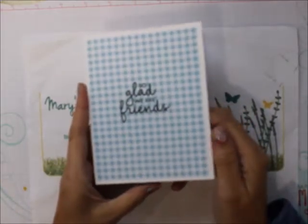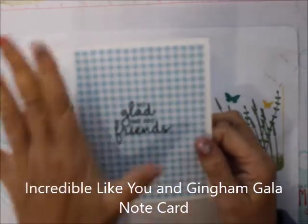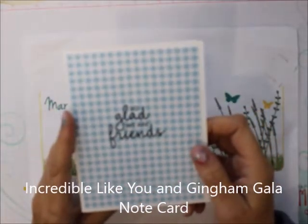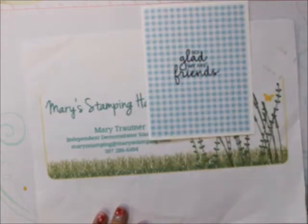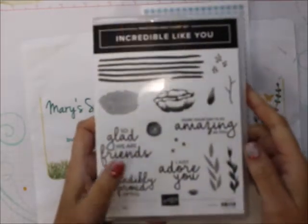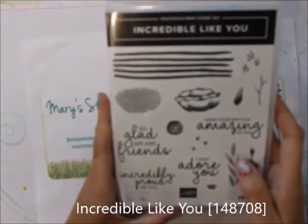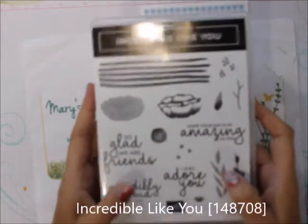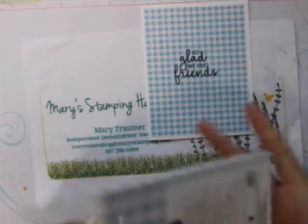I want to show you this card. This card uses paper, ink, and a stamp set — a couple actually. This is a new stamp set from the Occasions Catalog called Incredible Like You. I just love this set. We've used it in the January Stamp a Month Club, and this was one of the cards — our Simple Stamping Card for that club.